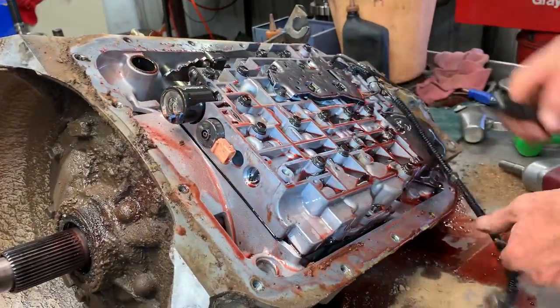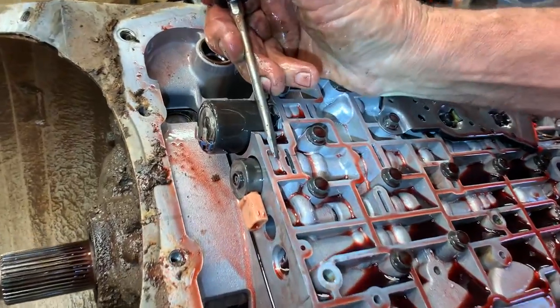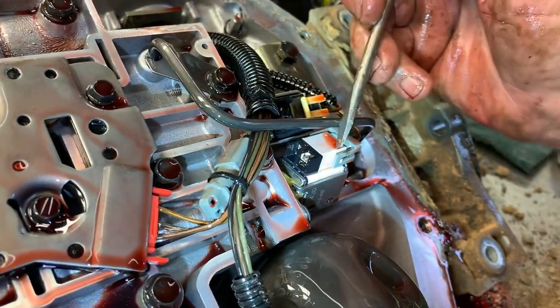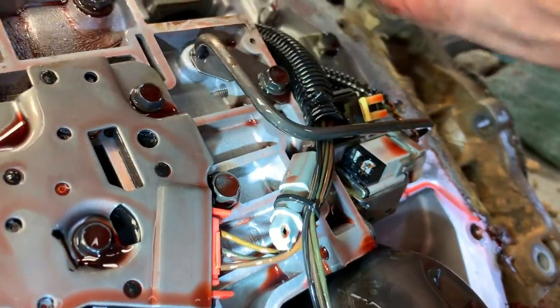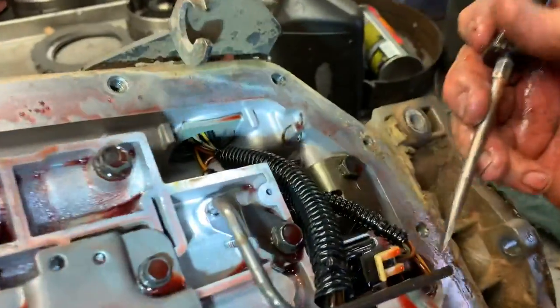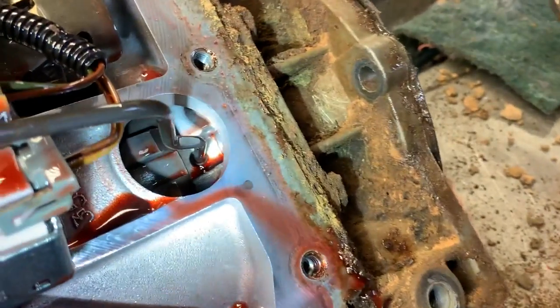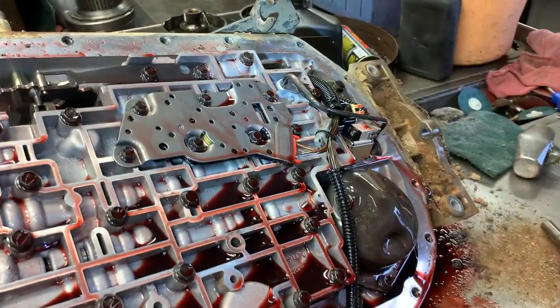You do have your EPC solenoid and your PWM solenoid here, your pillow switch, and both your A and B shift solenoids, and your transmission temperature sensor. This tube right here lubricates the rear case bushing and it'll lubricate the rear tail housing bushing on a two-wheel drive — that's the only thing it's there for.